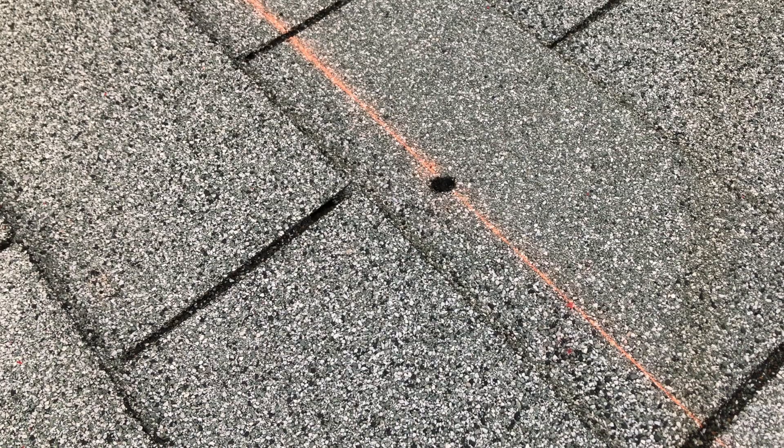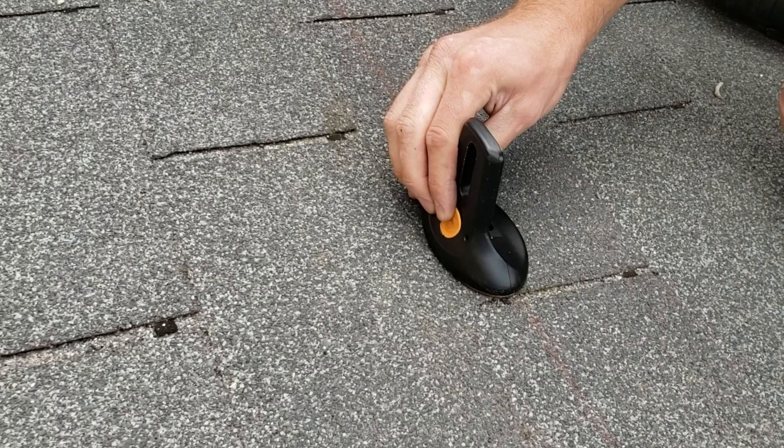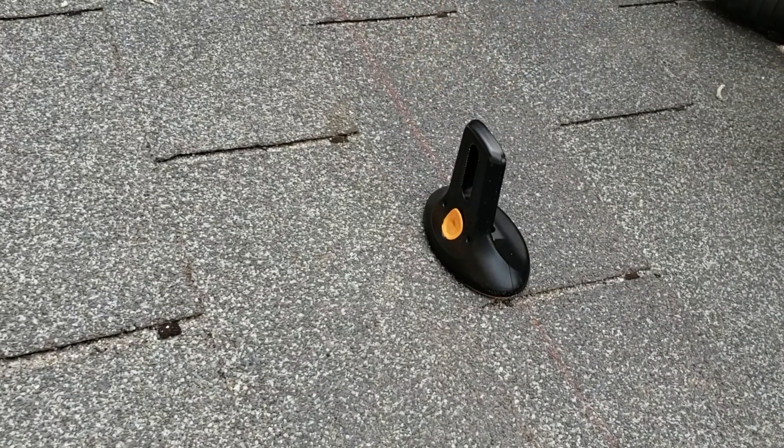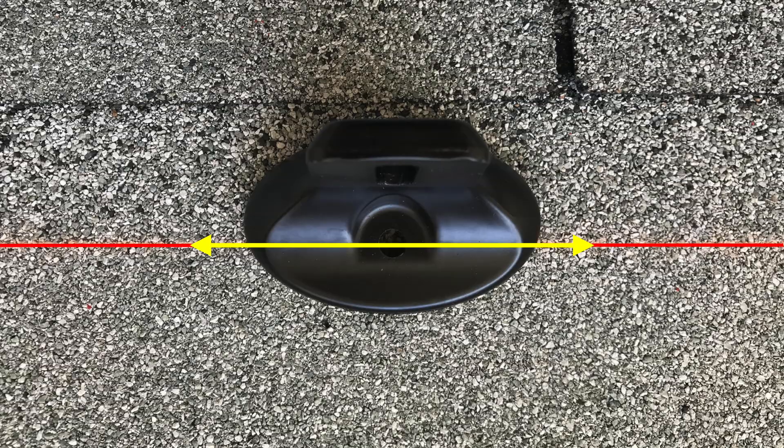With the roof surface prepared, backfill the pilot hole with the provided sealant. Place flash lock over the pilot hole with the lag on the downslope side. Align the indicator marks on the side of the mount with the chalk line.